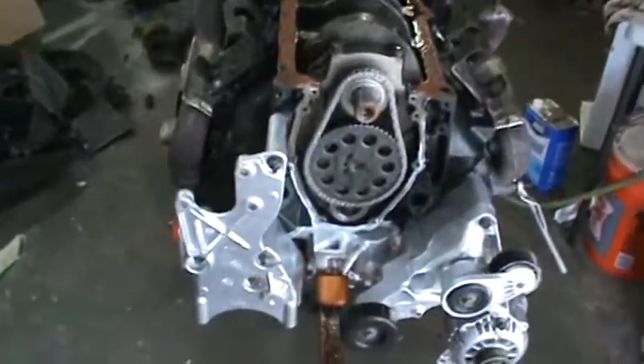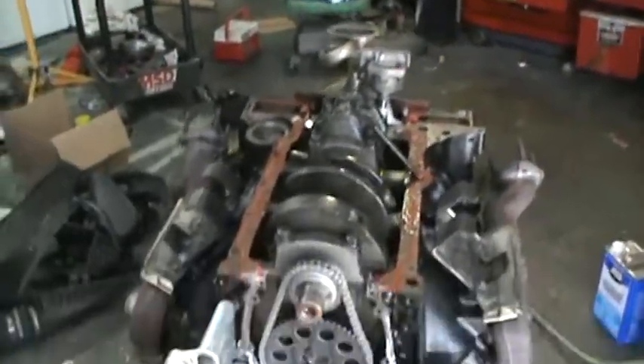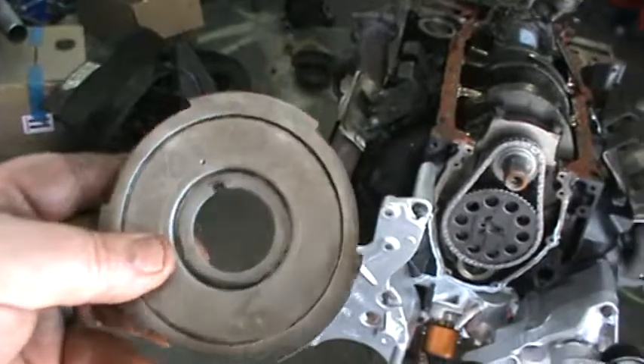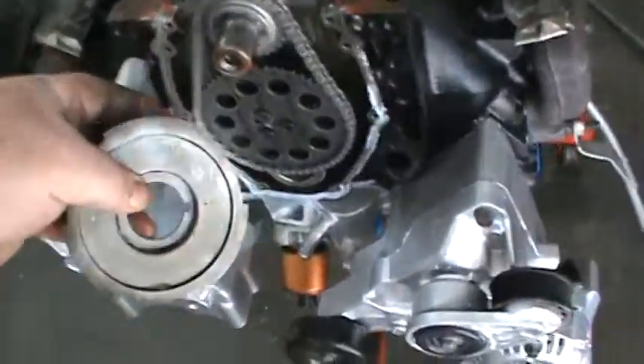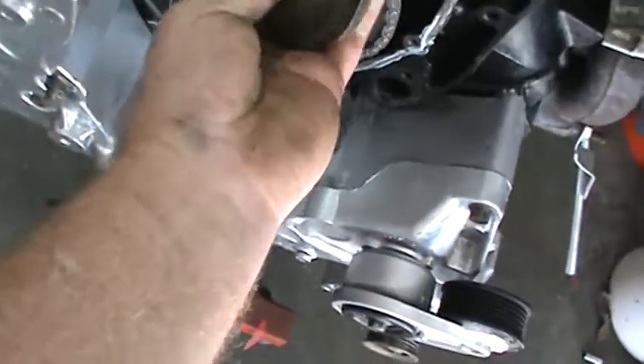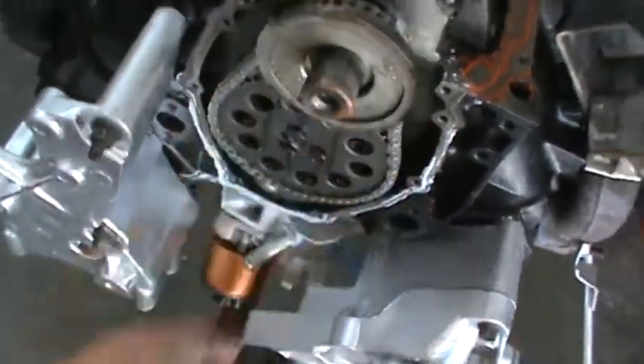So I had to take the oil pan back off and the front cover back off. Now I've got a mess here to clean up and put back together because I forgot to put this reluctor wheel on there. It can only go one way, so it's not a big deal — it goes just like that.